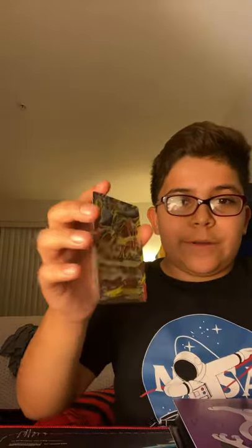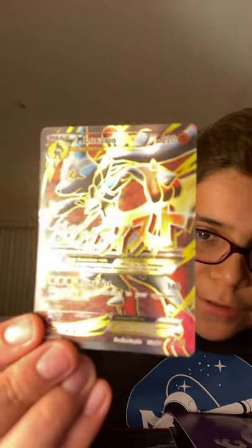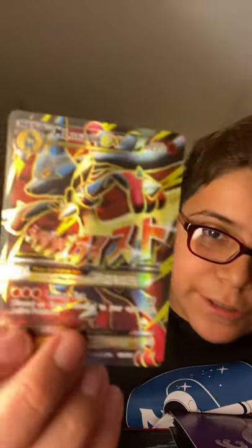Next one we're going to pull out is Mega Lucario EX. Yes, I have a ton of Lucarios in my binder — I have a Mega Lucario EX. This came from a Mega Powers box, like a long time ago. I think I got this like two years ago at Target. This has to be at least my second favorite card, because I love the full art texture on this thing.